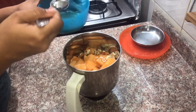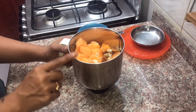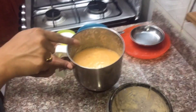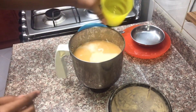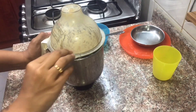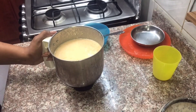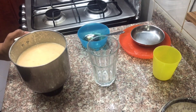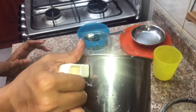Now add the paste into the blender. After adding the paste, add it in the middle. Now let's add a glass of the blended mixture. Just add it in and pour it into a glass.